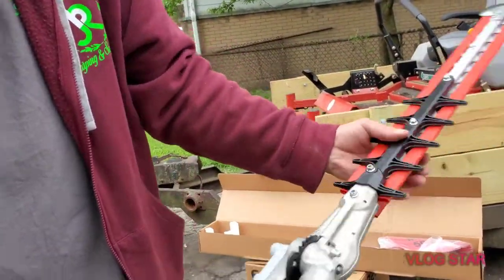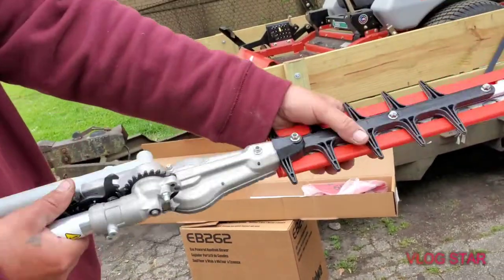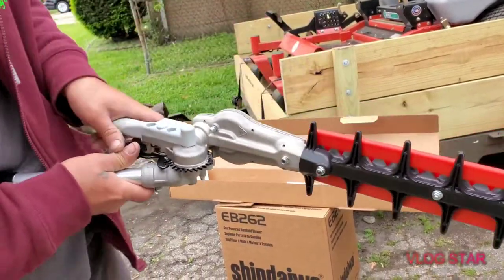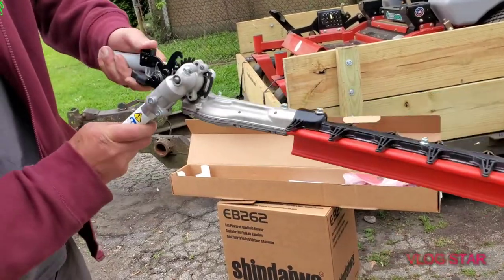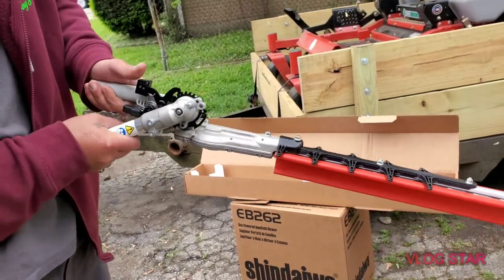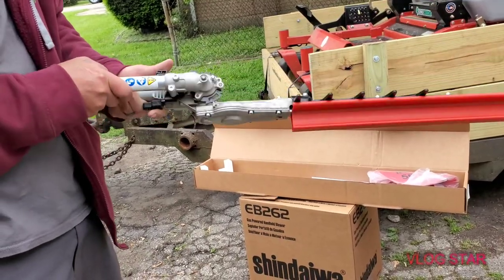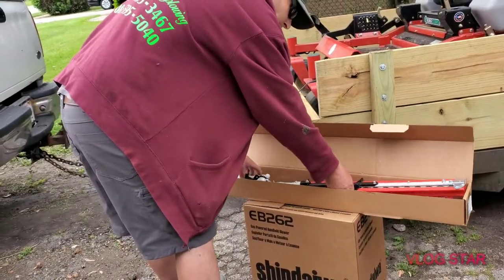It's got two triggers right here - you just pull them together and move it. That easy. Literally pop, pop, pop, pop and it just locks into place, nice and simple. So we're putting this to use today.